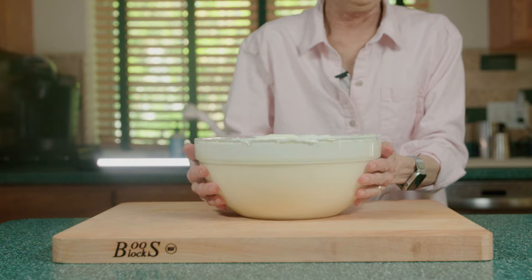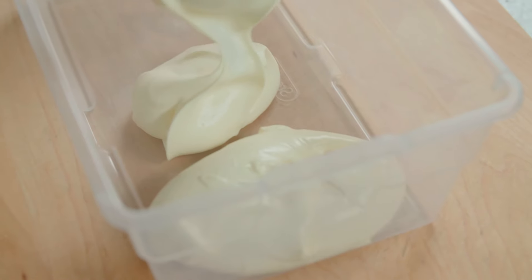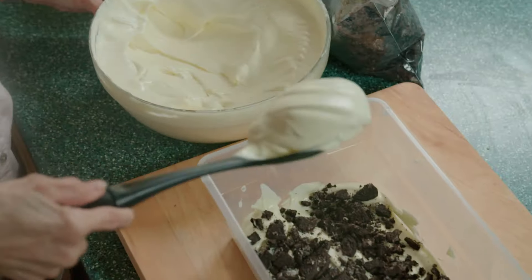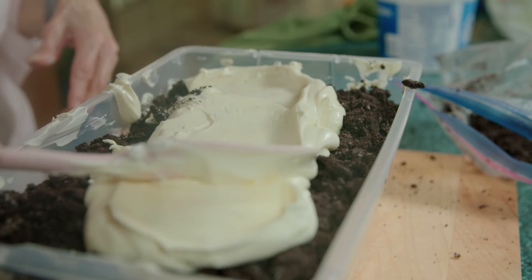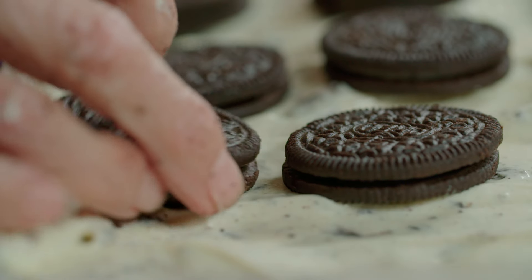Now to finish the Oreo Surprise, we grab a large container. We start by putting a layer of the pudding mixture on the bottom and then a layer of crushed Oreos. We alternate the pudding mixture and Oreos until the container is full. Now we garnish with the whole Oreos from earlier.